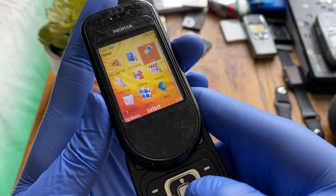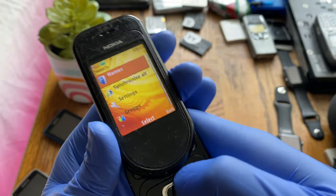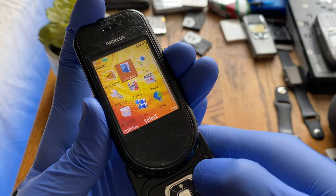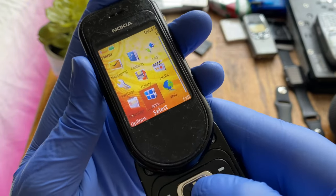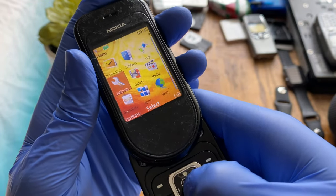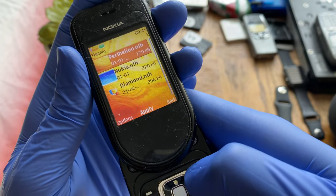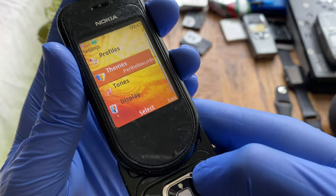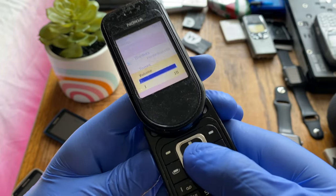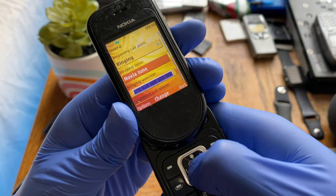The Nokia OS is very nostalgic for a lot of people. Many couldn't afford N-series phones with Symbian, but this same OS was on cheaper phones too and was a common staple in the early 2000s. The phone comes with a few built-in themes — just three, though the previous owner may have deleted some.